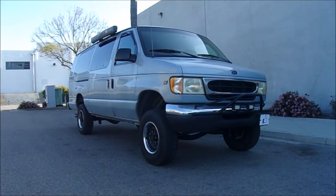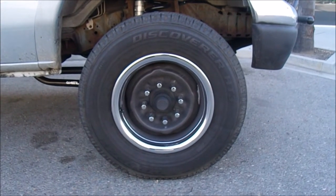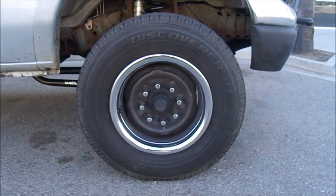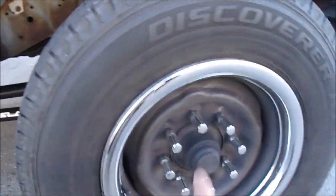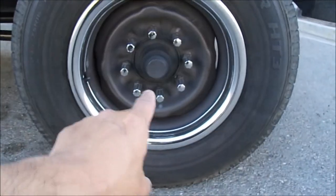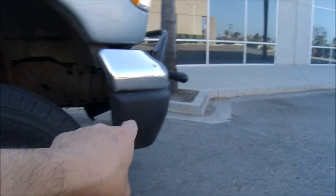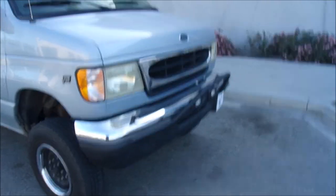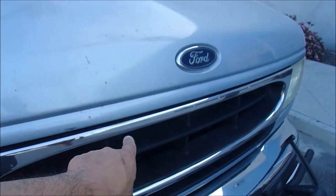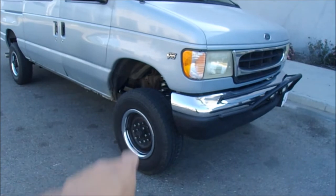Let's do a walk-around. I'm pretty sure I'm the only guy with a lifted van running stock tires and rims. All my money went to the lift kit, so these are stock 245/75/16 tires on stock steel rims — I just painted them black, added a chrome trim ring and chrome lug nuts. I'm on a chrome-on-black theme and it goes pretty much all the way around the van.